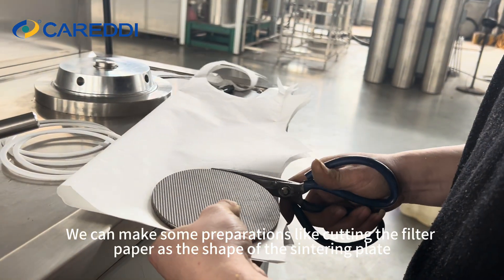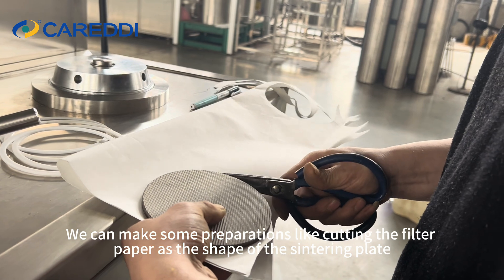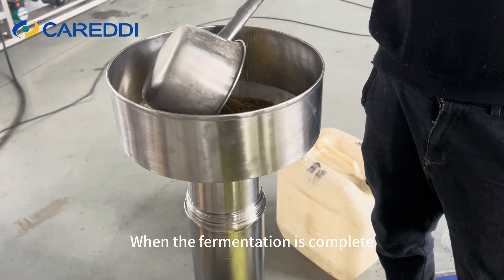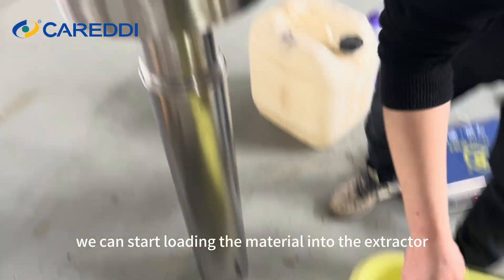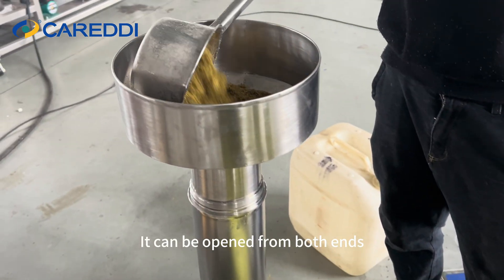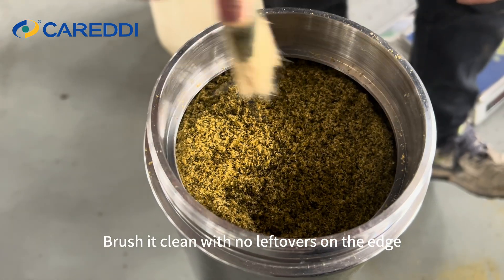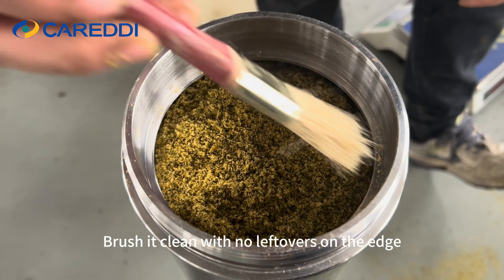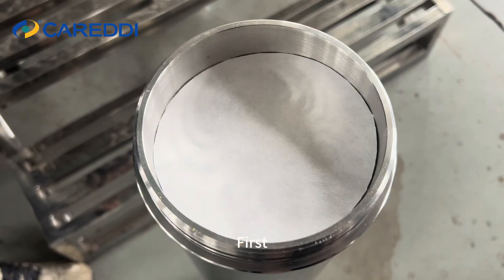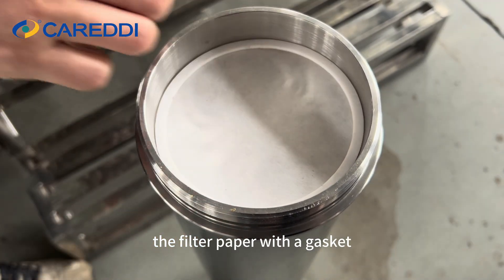We can make some preparations like cutting the filter paper to match the shape of the sintering plate. When the soaking is complete, we can start loading the material into the extractor. It can be opened from both ends. Brush it clean with no leftovers on the edge, then tighten it by the following steps. First, the filter paper with the gasket.